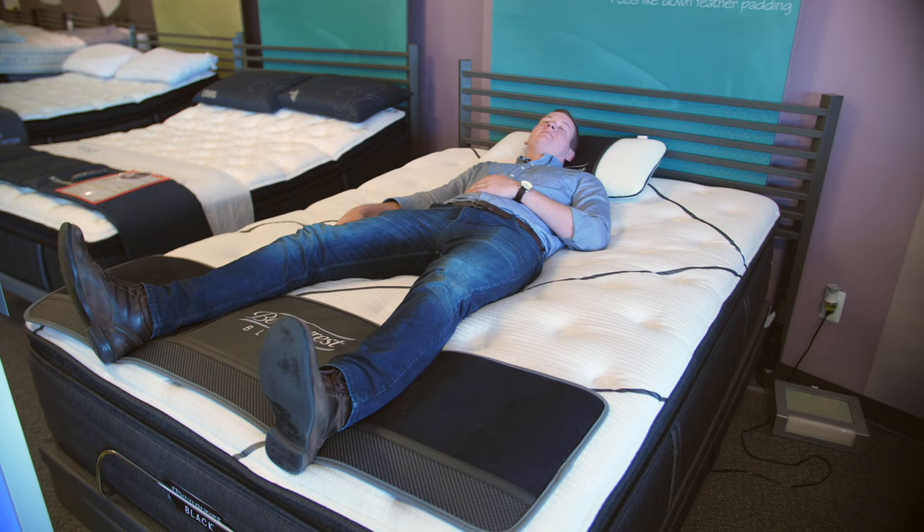Adjustable bases are becoming far more popular in the mattress arena, and for good reason. There are a number of great benefits to owning one that allow you to either increase productivity, or just customize the comfort so that you feel great when you're laying in your mattress — or things like snore relief, which is another great reason people buy one.